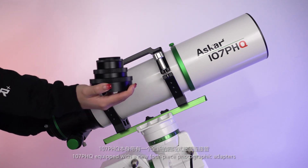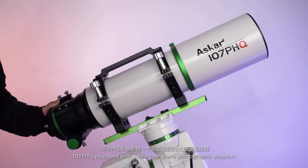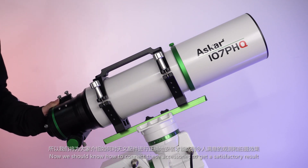The 107 PHQ is equipped with a new 4-piece photographic adapter set. Now we should look at how to connect these accessories to get a satisfactory result.